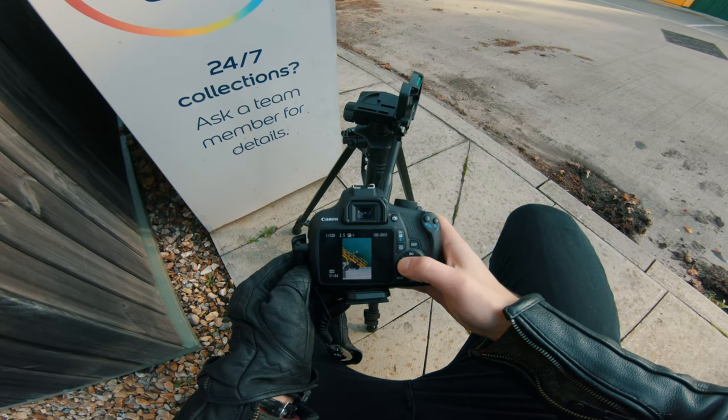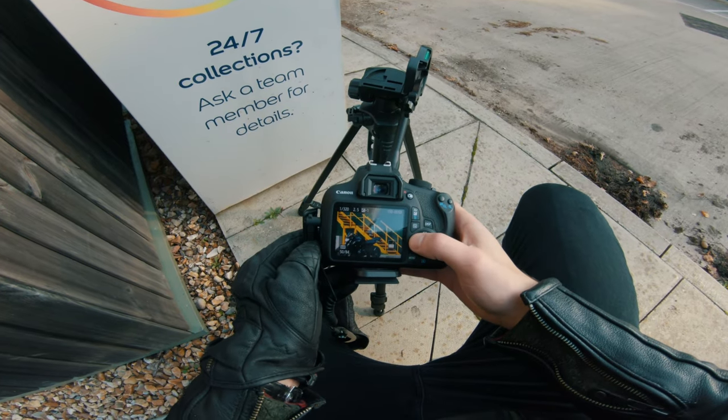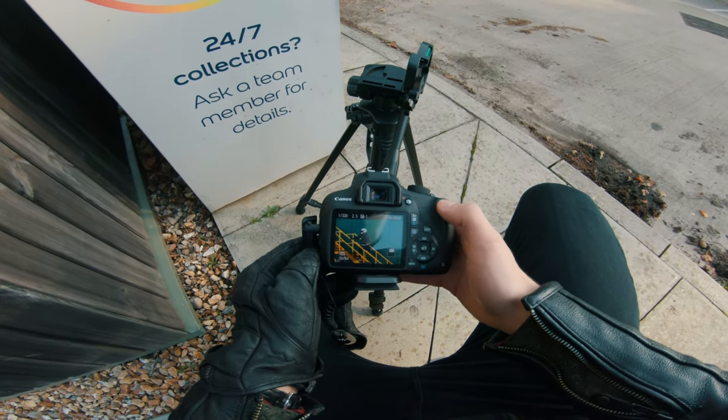It took 84 shots. It's not bad. Obviously my focal point is the bike, so I don't mind if I'm slightly out of focus there.